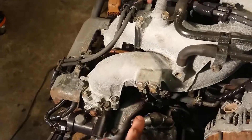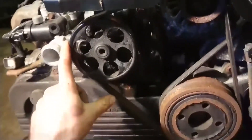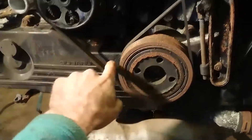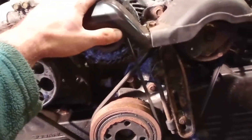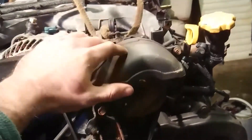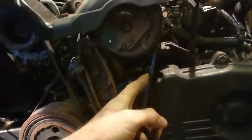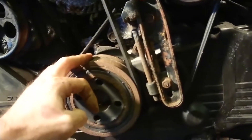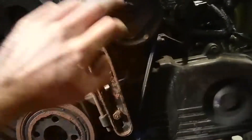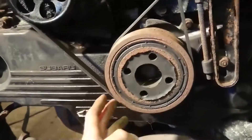We're not actually going to need the power steering pump, so that is going to go. We don't need a belt this long, so we're going to need to get a shorter belt to go to the alternator. We don't need the aircon compressor either, so we'll have to take that off and get a shorter belt. In fact, we can just remove that pulley and take the belt off entirely.